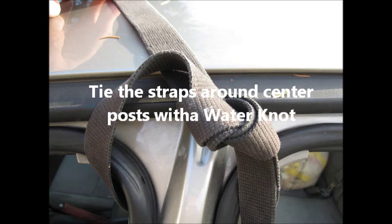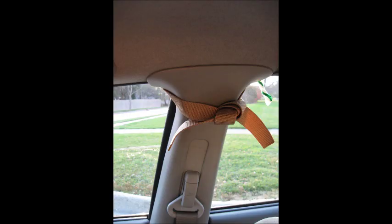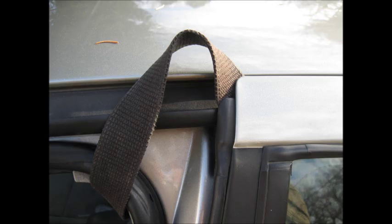Tie the straps around the center post with a water knot. Turn the knot inside of the car and it will look like that. The knot will be inside, the loop will be outside, going about two inches above the tops of the roof. There will be two loops and we'll call those anchor points.